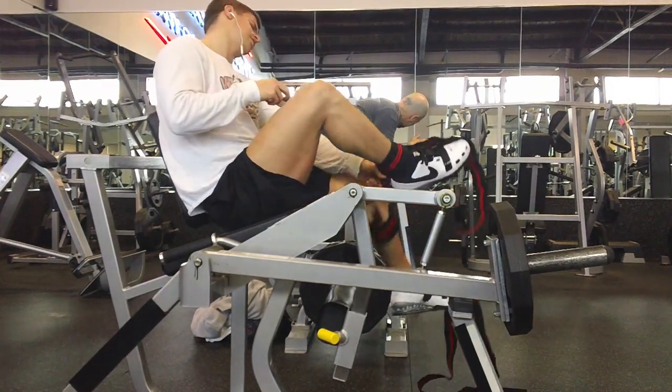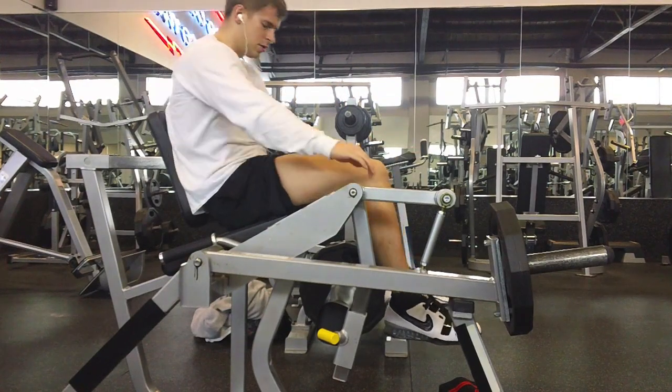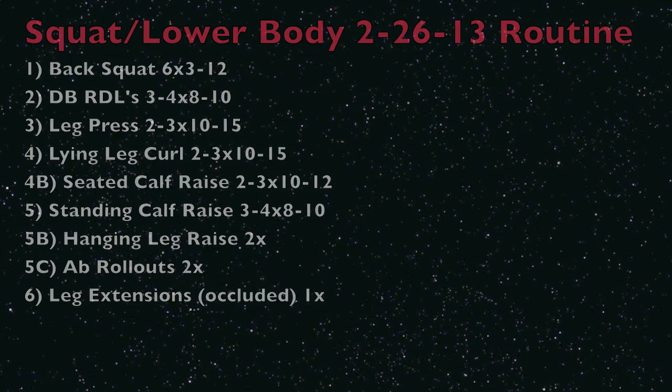I'll post a bunch of information down below so you guys can get educated on this, because I don't feel a hundred percent comfortable talking about it since I don't fully understand all the science behind it. That's the complete series, guys. Here's the full routine — it looks pretty high volume and it is. It took me about 90 minutes because I supersetting some things. You'll see the 4a and 4b there. Make sure to like the video and go subscribe.